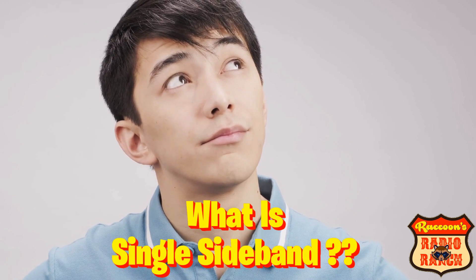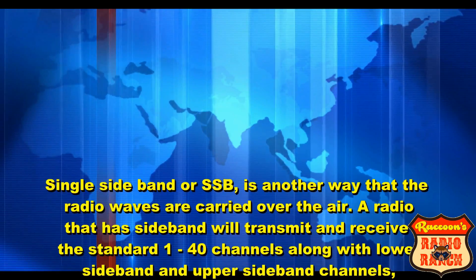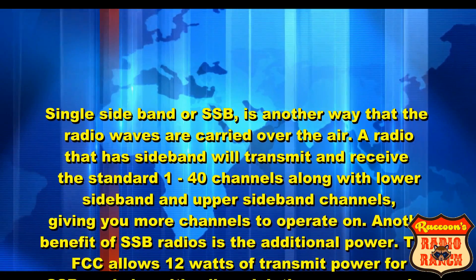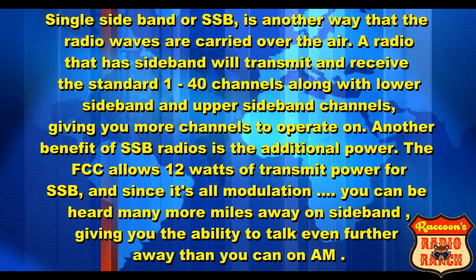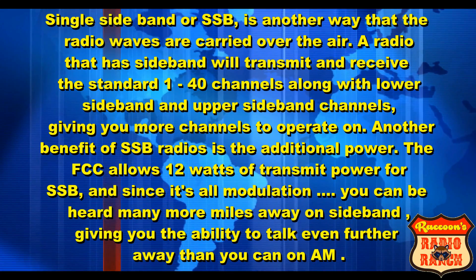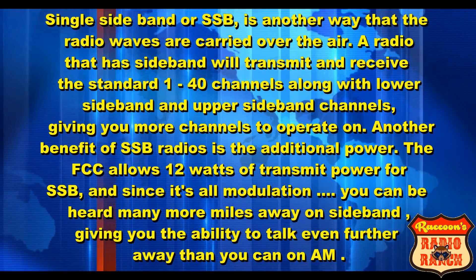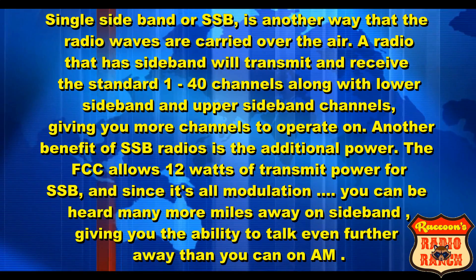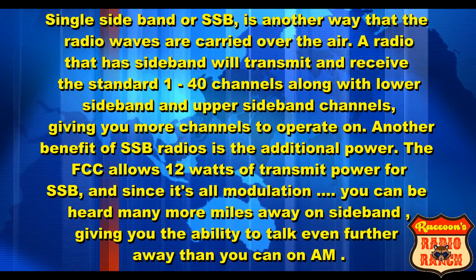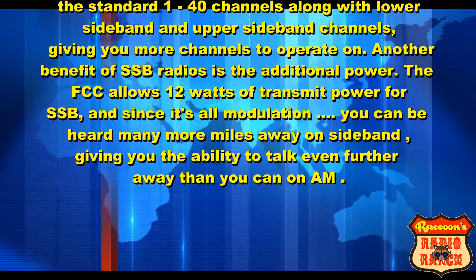So the first thing we want to do is ask the question: what is single sideband? Single sideband, or SSB as it's also known, is another way that radio waves are carried over the air. A radio that has sideband will transmit and receive the standard 1-40 channels along with the lower sideband and upper sideband channels, giving you more channels to operate on. Another benefit of single sideband radios is the additional power — the FCC allows 12 watts of transmit power for single sideband, and since it's all modulation, you can be heard many more miles away, giving you the ability to talk even further than you can on the AM side.